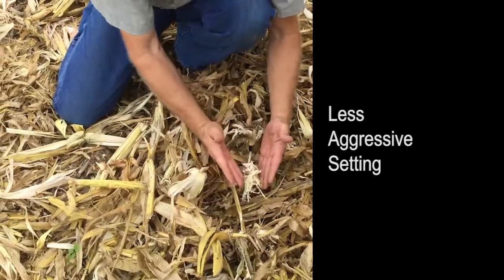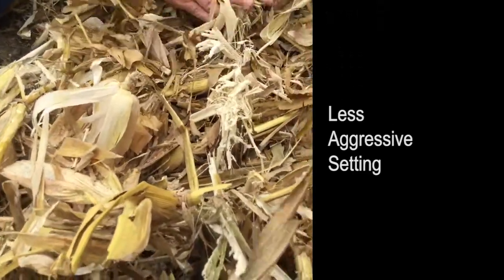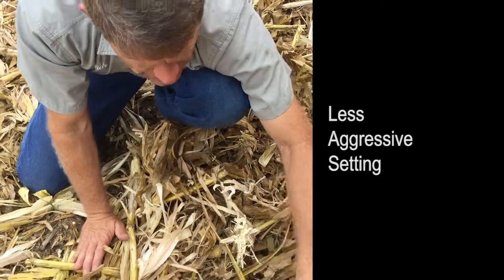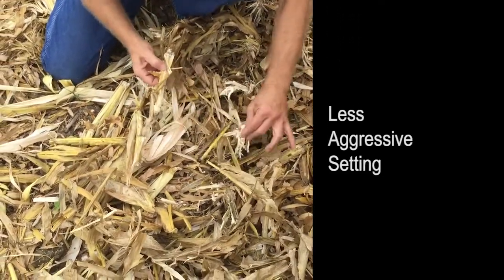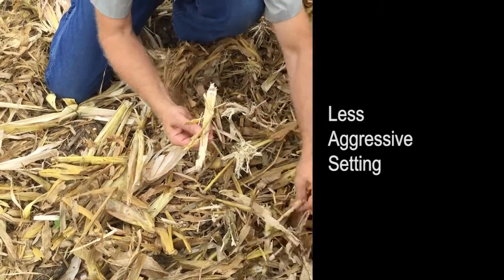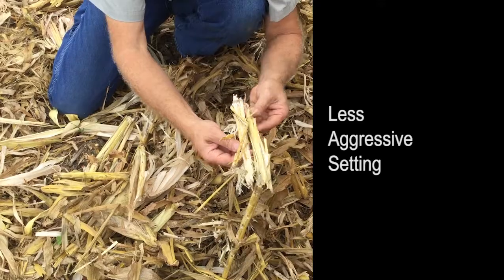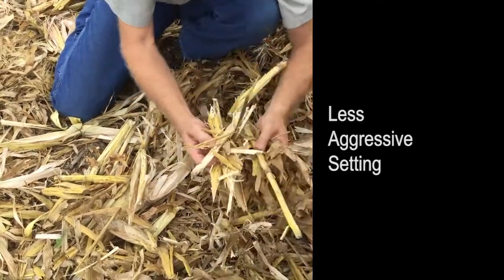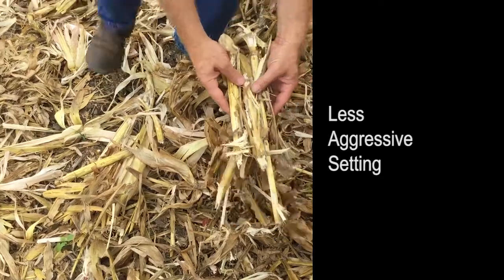The other nice thing is the explosion right where it releases the stalk — there's pretty good explosion down there. It's going to be easier on tire wear. It's not like a chopping corn head where it leaves a sharp point that's going to gouge tires. Right where it releases the stalk, it leaves a softer spot that's not a hard, cut-off sharp edge. There's more exposure to nice openings — just ready for decomposition. Even in our least aggressive roll, you're still getting a lot of opening ready for decay.